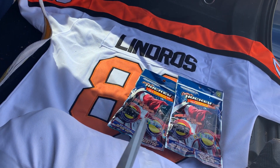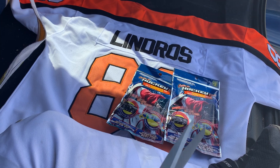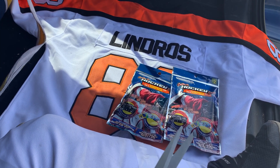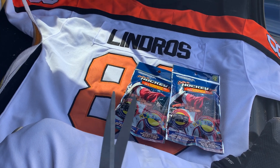Muskoka and Muskoka Jr. here right now, in the back of our truck waiting for our next hockey practice.